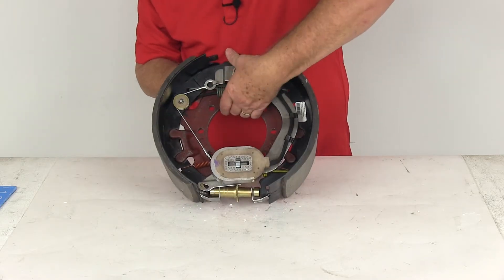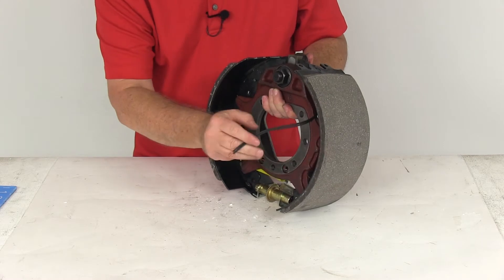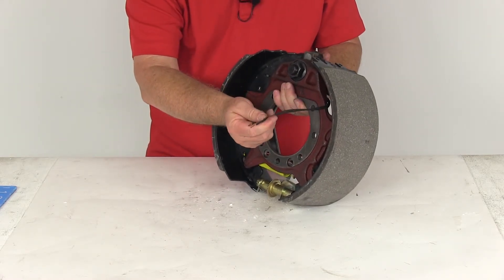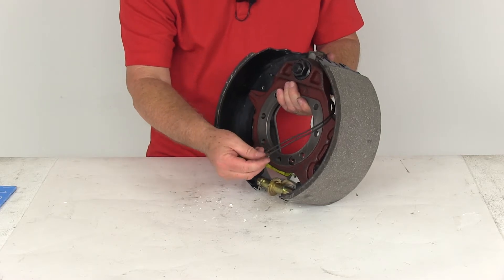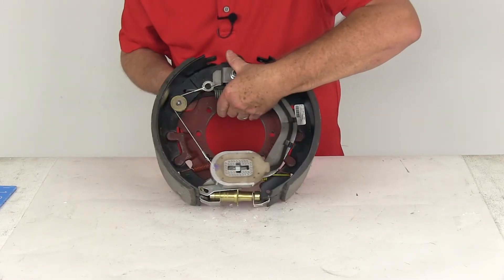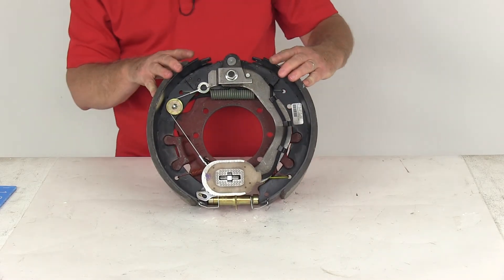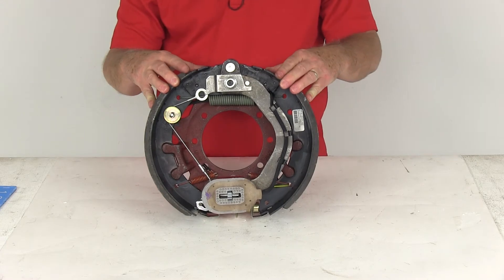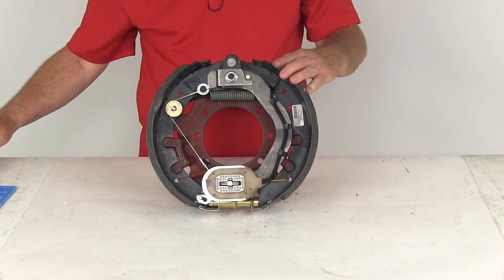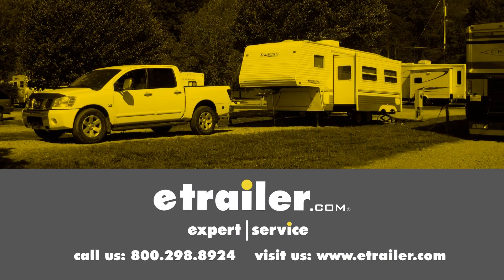Because these are electric brakes, in the back you'll notice two black wires that come out and need to be connected. One will go to the brake feed and one will go to the ground — you can use either wire for either function since they're both black. That covers the review of the Dexter 12¼-inch by 5-inch passenger side self-adjusting electric brake assembly for 12,000-pound axles. Click the link below to shop, learn more, or visit us at eTrailer.com.